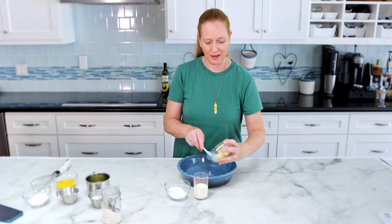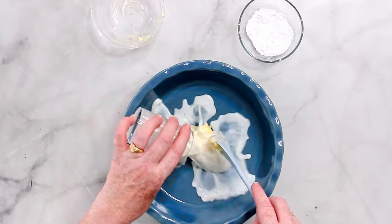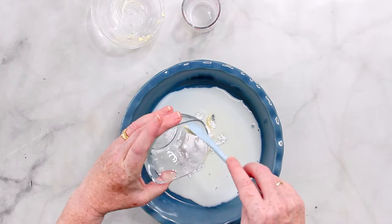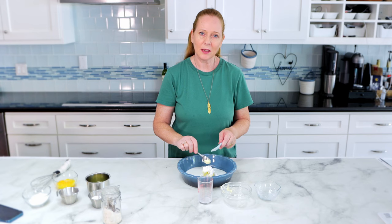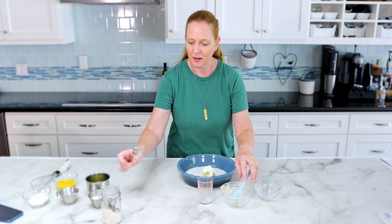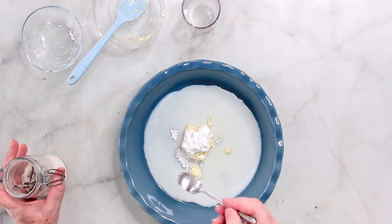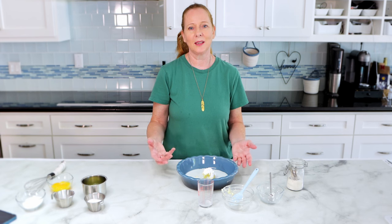Now I start by adding the butter and also the milk and the confectioner sugar into an oven-proof casserole, and I'm currently preheating the oven to 350 degrees Fahrenheit which is 180 degrees Celsius. I'm also adding a little bit of my vanilla sugar and I put all this onto the stove and heat it up and whisk it a little bit while doing that.